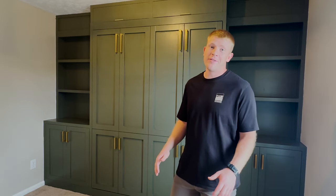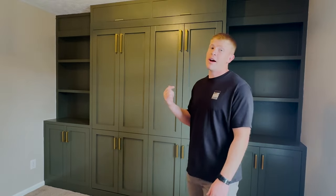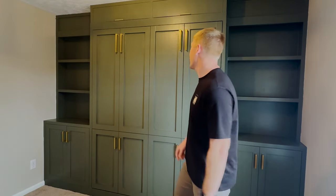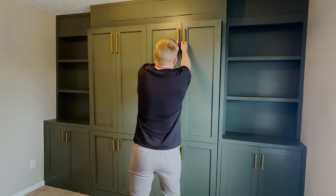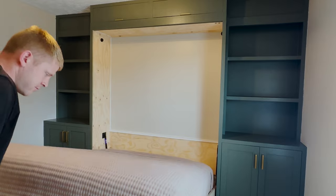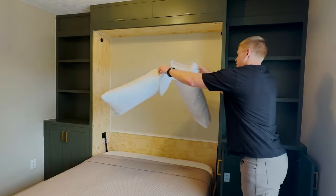Welcome to the channel where we DIY everything. Today I'm going to show you how I built this queen-size murphy bed and why, if you downsize, something like this might fit the bill. You pull it down using the handles on the faux doors, hold the leg, pull out some pillows, and voila — you're ready for your guests.